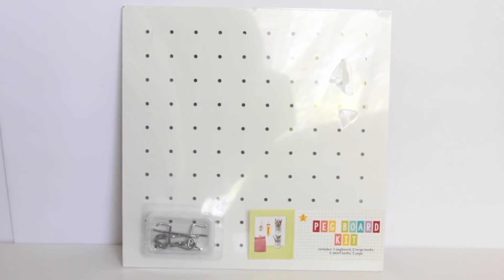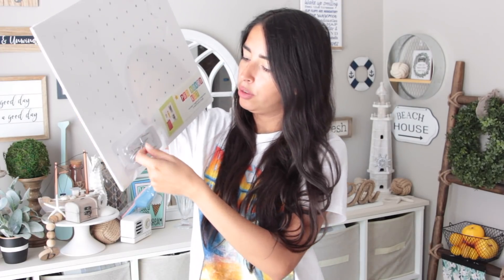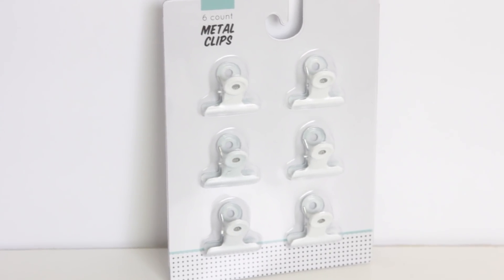The last four items I'd categorize under back-to-school dorm room stuff. I got this pegboard kit for five dollars — it comes with two large hooks, two small hooks, and two pegs so you can hang little items off of it. Then the final three items were all just a dollar each: metal hanging bins with hooks on the back for wire boards, available in white, black, and galvanized metal. I got white and black. I also got metal clips in white — same colors available.